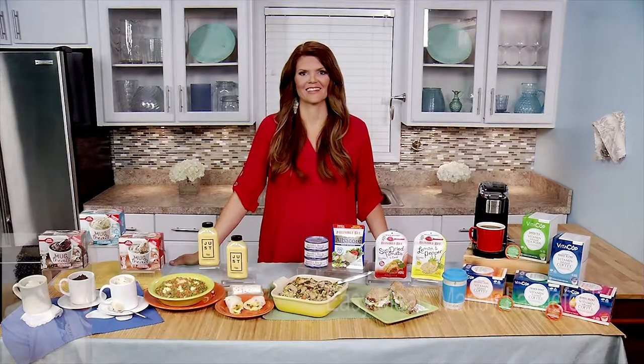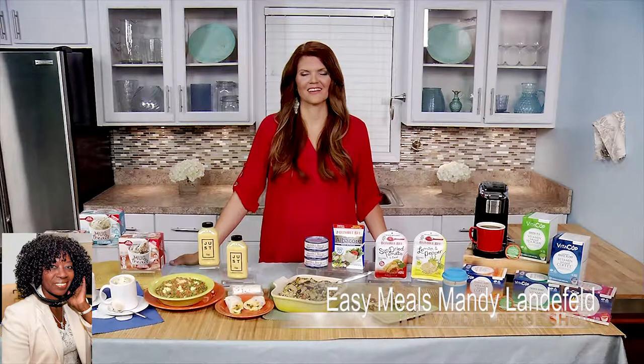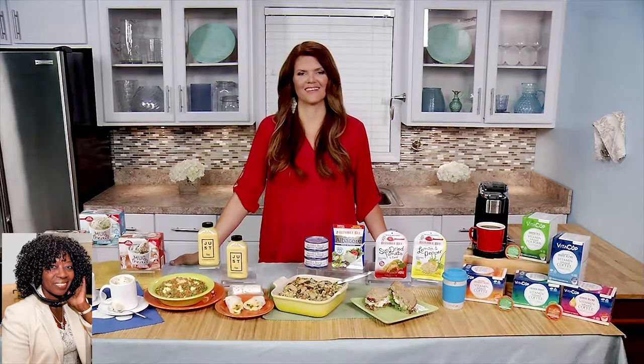Good morning, Mandy Lenderfell. How are you? I'm fine. Thank you for joining us here live in Dallas, Texas. I want to talk about easy meal solutions for back to school. You know that's a hectic time. What do you have for us?